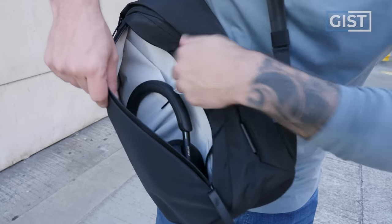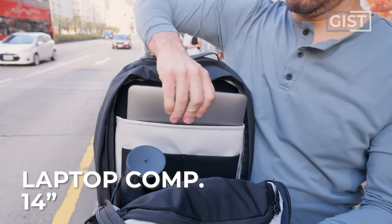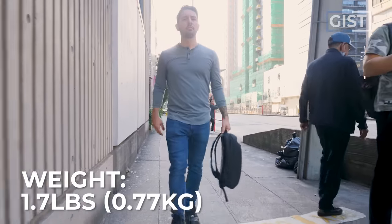We've got a quick-access pocket in the front with some impressive capacity, and a tech compartment inside the main compartment that can fit up to a 14-inch laptop. It currently comes in one color option — black. It weighs a very light 1.7 pounds.